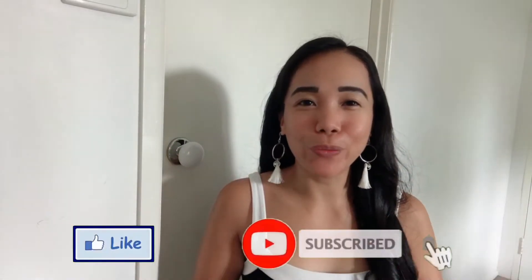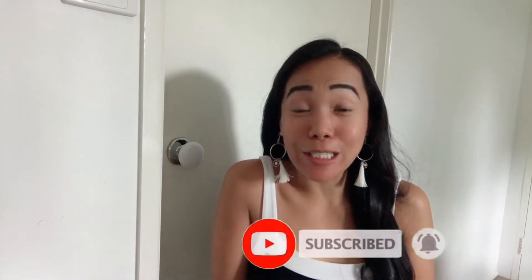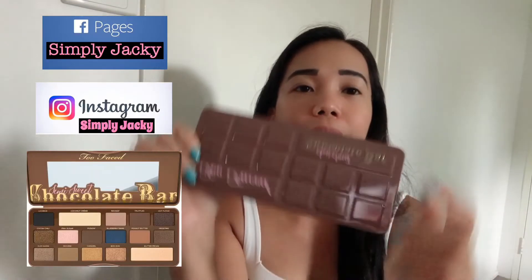Hi guys, hi everyone, welcome to my channel, it's me Jackie. For today's video I'm going to do a makeup tutorial, and this time I will be using my favorite eyeshadow palette — it's called the Too Faced Chocolate Bar Palette.